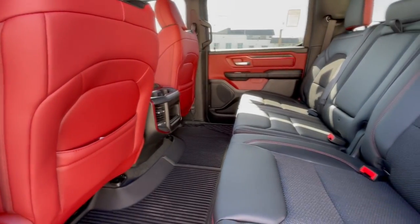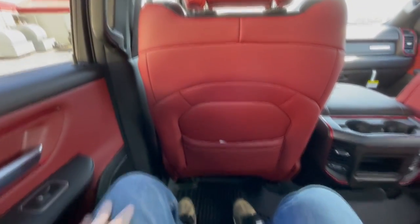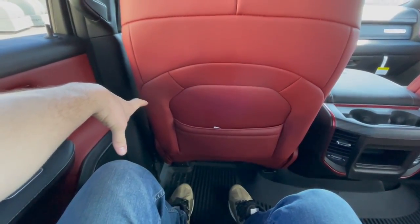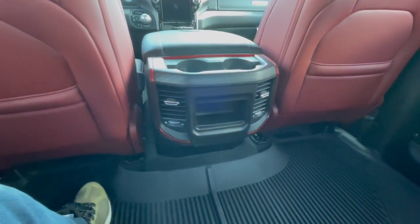Moving to the rear seats, it is incredibly spacious back here. There's a grab handle, and once inside I have probably five or six inches of legroom and three or four inches of headroom. I'm five-nine and I sit perfectly back here, so taller people should also be very comfortable.